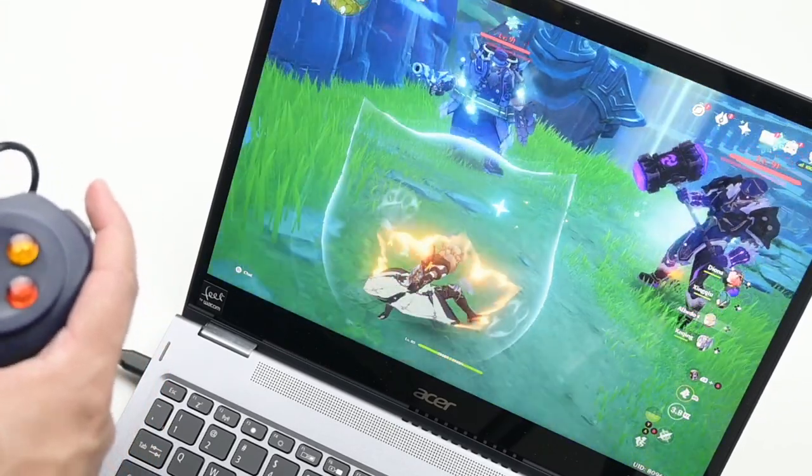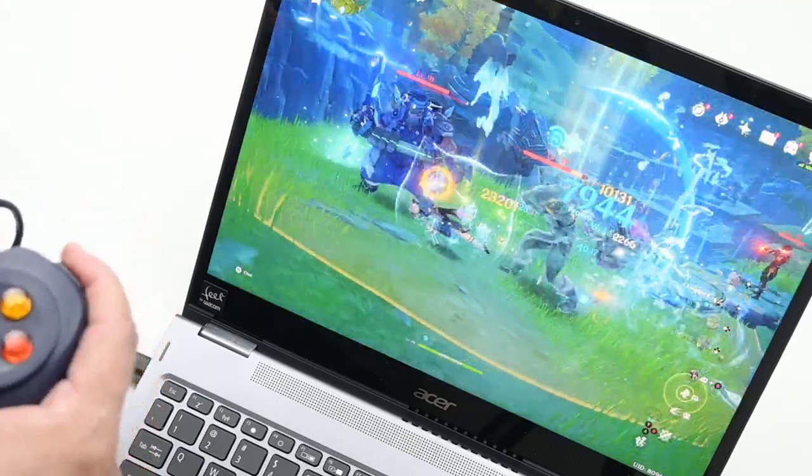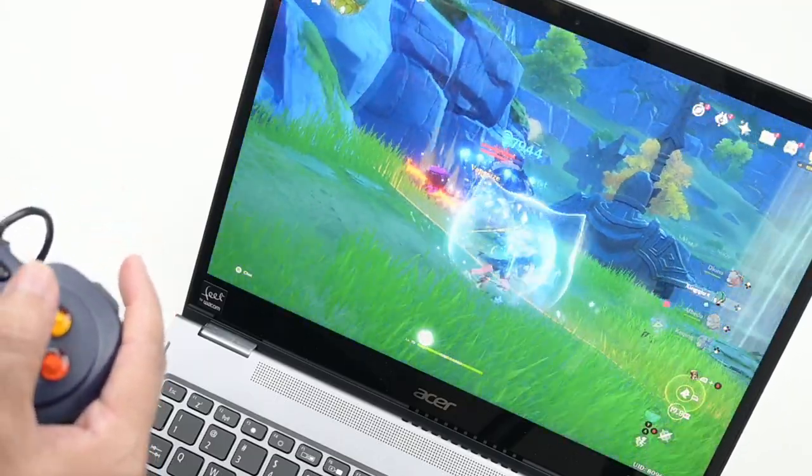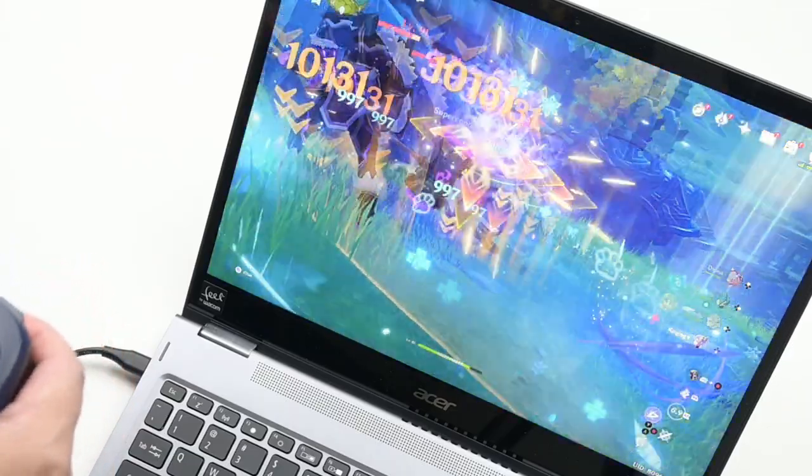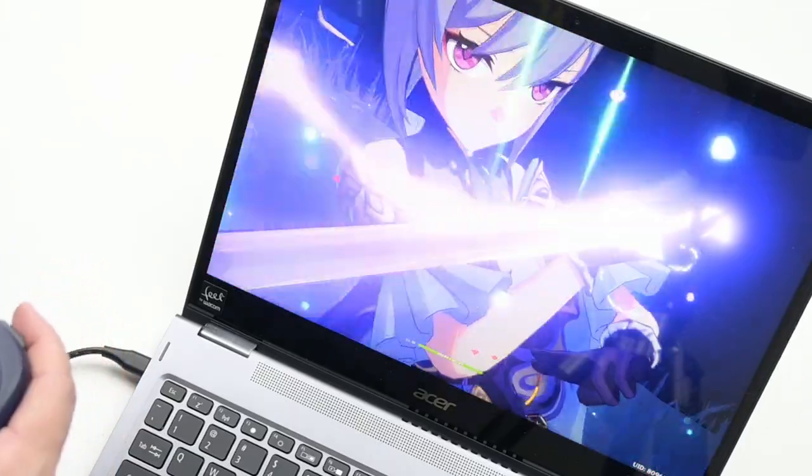What about games? The Intel Iris Xe graphics is impressive — I tested Genshin Impact with the lowest graphics settings at the maximum available resolution and the game worked great. It might be just 30 frames per second, but nevertheless the experience is satisfactory.